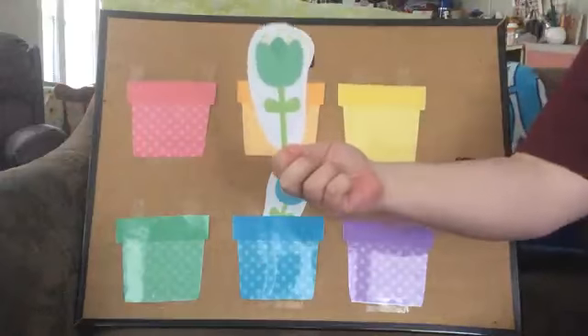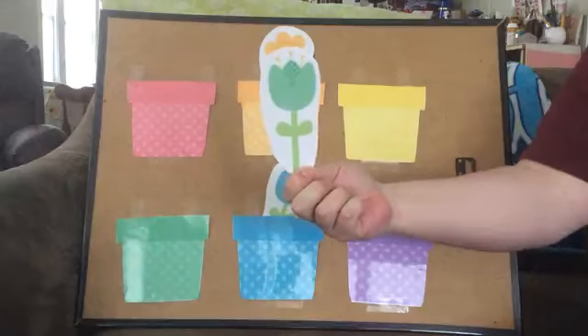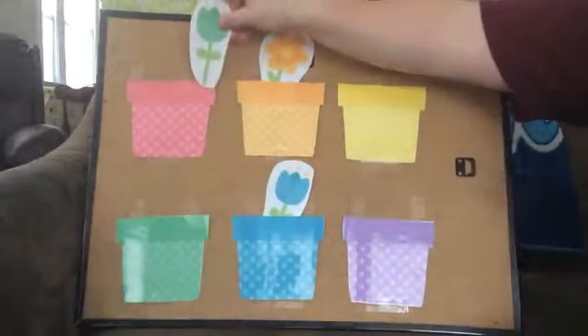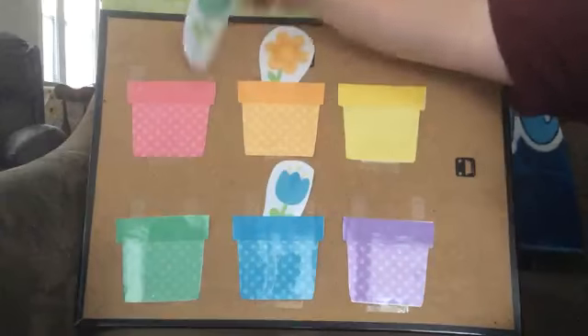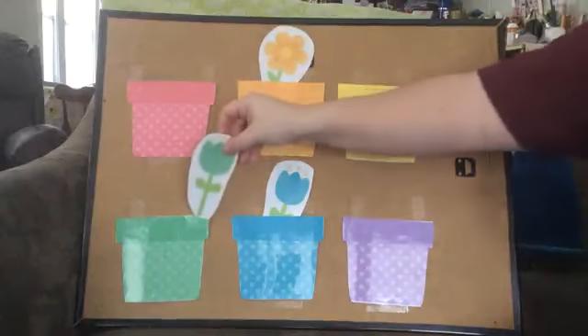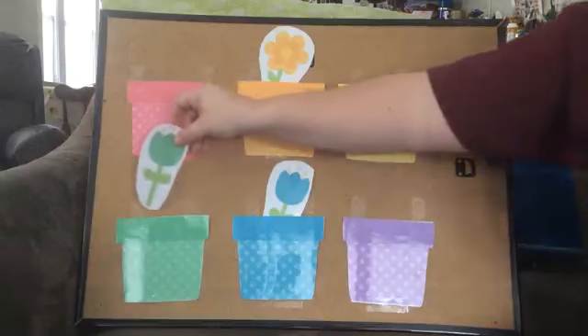Next one. What color is that flower? It's green. Very good. Is that our green pot? No. Is that our green pot? No. Is that our green pot? No. Is that our green pot? It is.